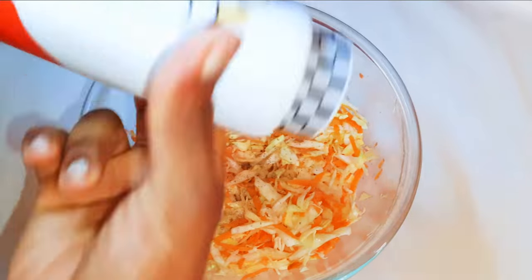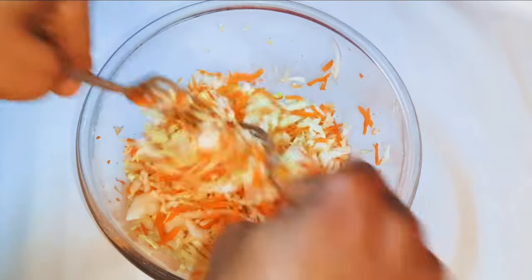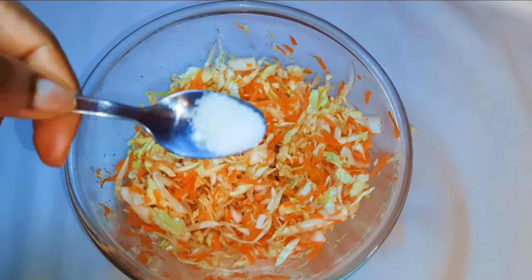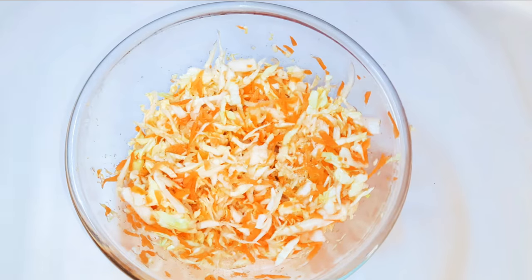I'll come in with some salt to taste and grind in some black pepper. Using two forks, I'll toss it together to mix it up very well. Next, I'll drop in about half a teaspoon of sugar — this will add some extra taste to it.